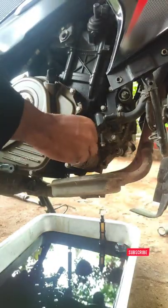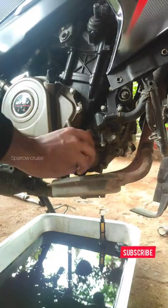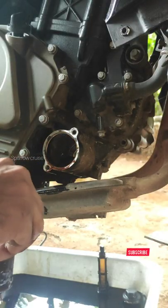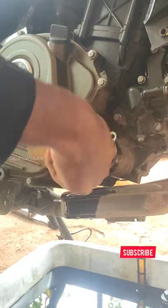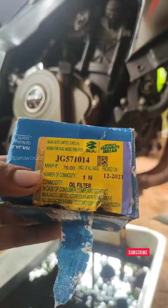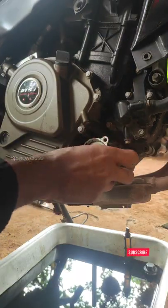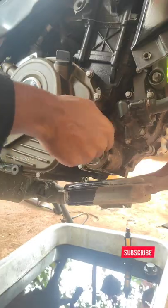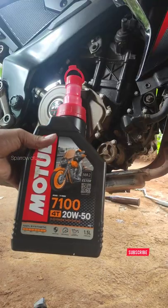We will remove the oil filter. Then we clean the oil filter and install the new oil filter.